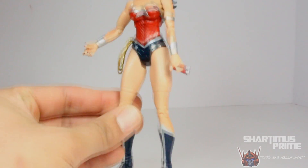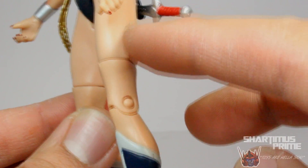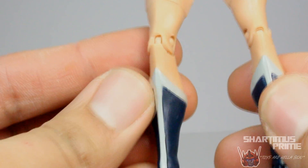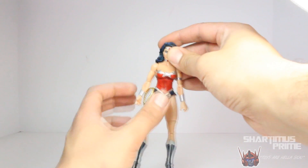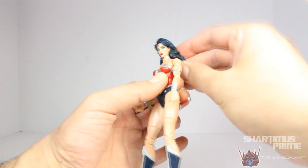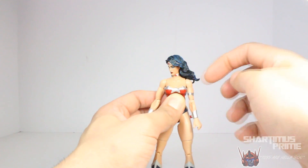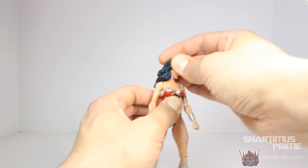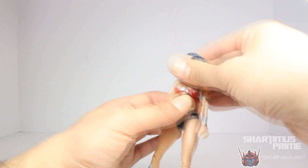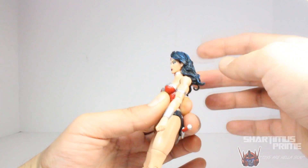If you look at the proportions, she does look pretty damn good — pretty attractive looking figure. You can see down the thighs there's some nice flesh tone shading as well, and I do like the boot sculpts over here. She does have peg holes at the bottom of her feet. I'm not really happy with her articulation on this figure, especially because it's hard to move her head left and right. Her hair really does get in the way — it's a very stiff material. As soon as you start turning it left, she looks down. She can only look that much, she can't look up at all, she looks down barely anything. No movement up and down on this figure at all.